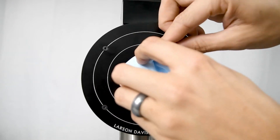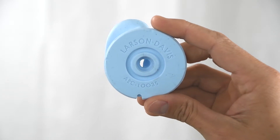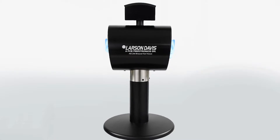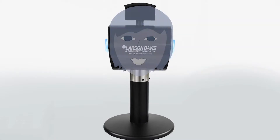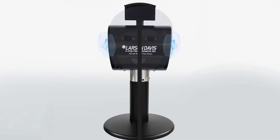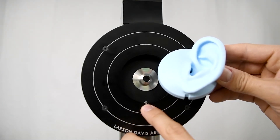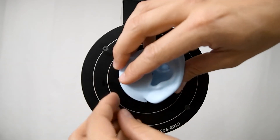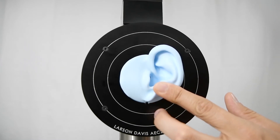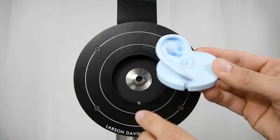Last, we are going to remount the pinna. The left pinna is indicated with the L in the product name and the right with an R in the product name. Whenever we talk about left and right, think about the AEC-206 as a head where the logo is the face — so it is the device's left and right, not yours. Take the left pinna and push it into place on the left side of the head. If done correctly, the notch at the bottom of the pinna and the notch in the alignment ring will form a circle. Then repeat this process for the right side, aligning the notch at the bottom of the pinna with the alignment screw on the head.